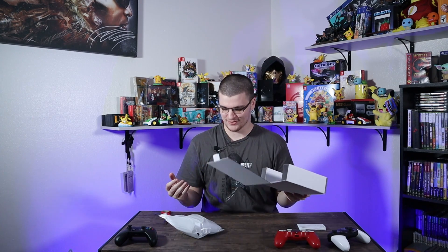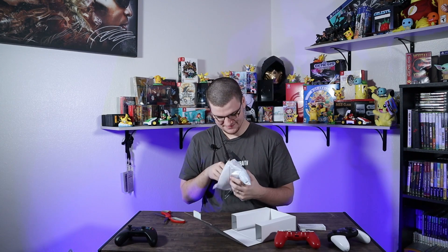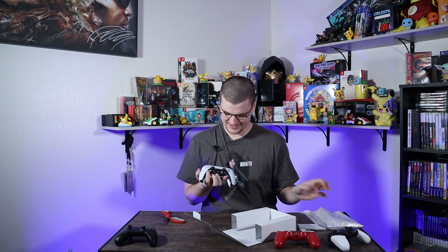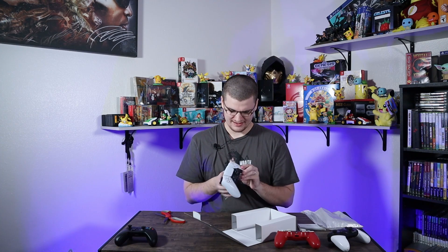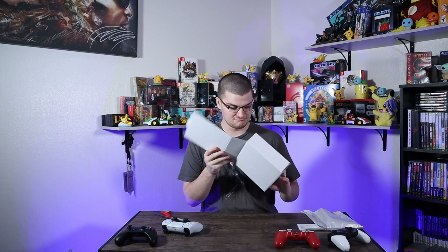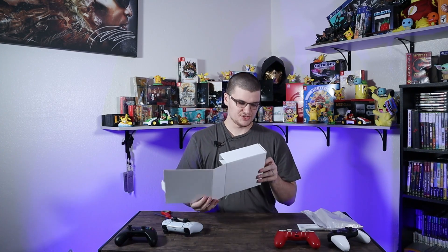You don't get a USB-C cord unless it's in here... no, there's no cord. That's super weird, but I guess the one that comes in the PlayStation 5 box will hopefully have a cord. I believe other channels have shown that the PS5 box does include a cord, so not too big of an issue.